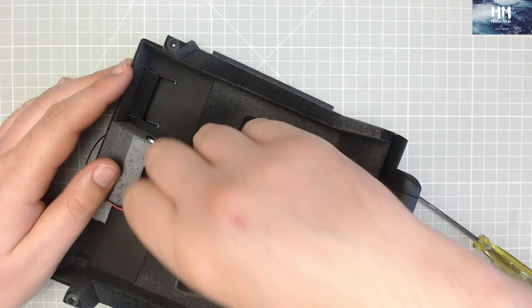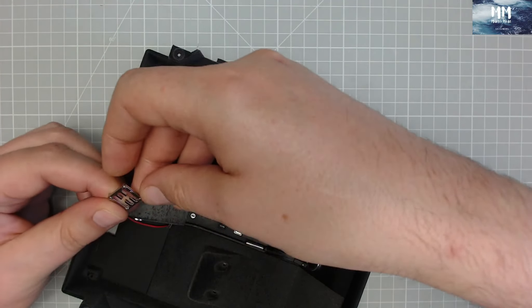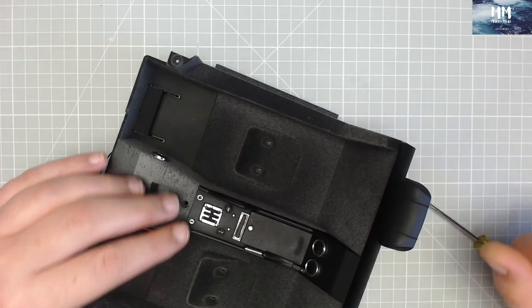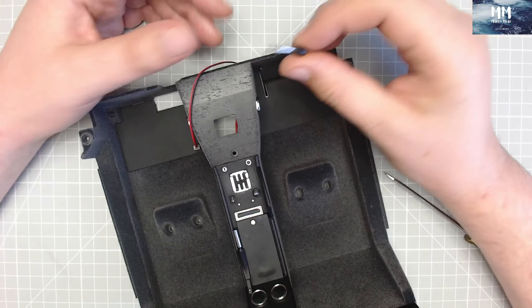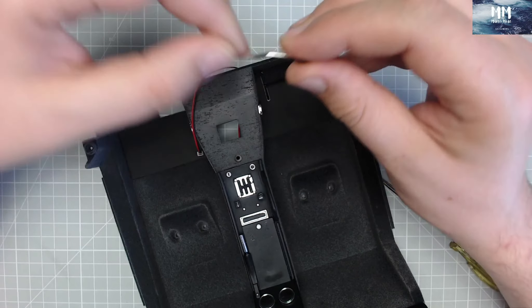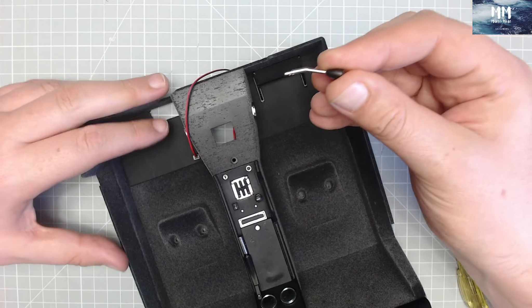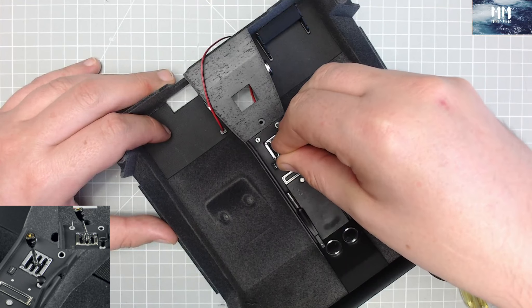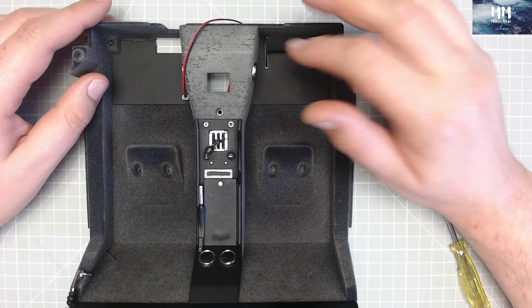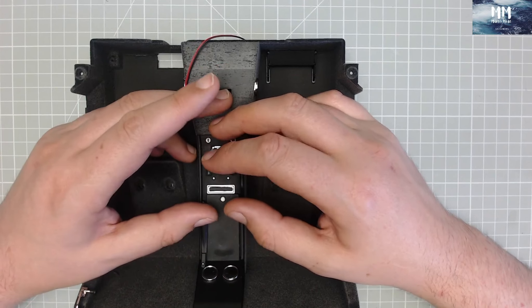I'm not too happy how that went in there — one side went in but it left the other side at a bit of an angle, so I wasn't happy with how that fitted. Let's try again. There we go, that fitted nicely. And the last thing is the gear lever itself. On the top it has the logo and it's got a D-shaped pattern so it can only go in one way. We're going to match the D-shaped pattern down there and that's it.